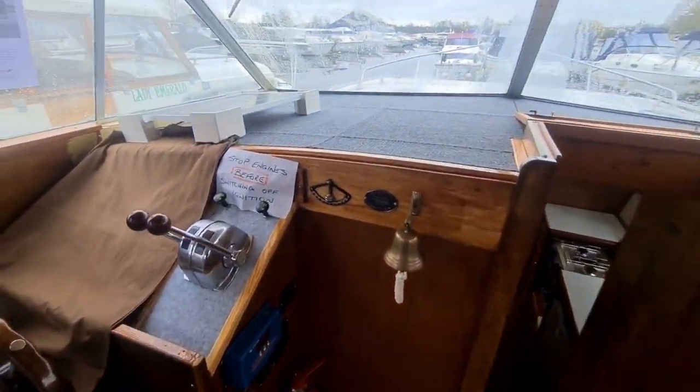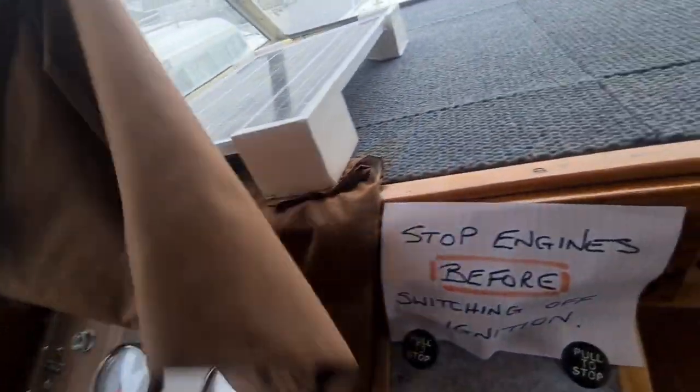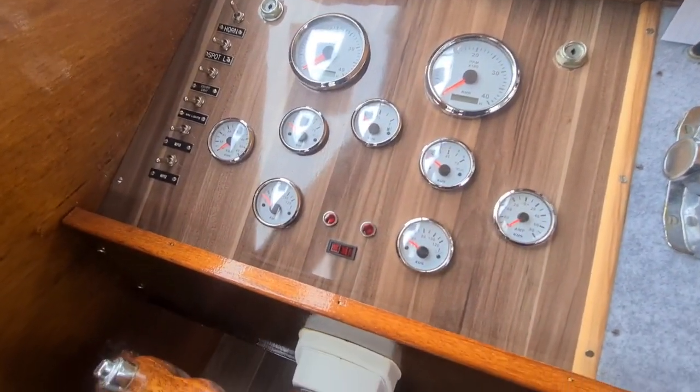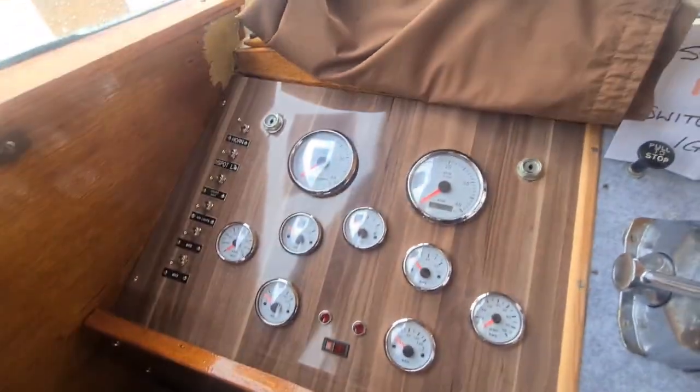The boat's got solar chargers too. Here at the helm position, all the dash has been renewed with gauges — all replaced. Looks very neat and uncluttered.